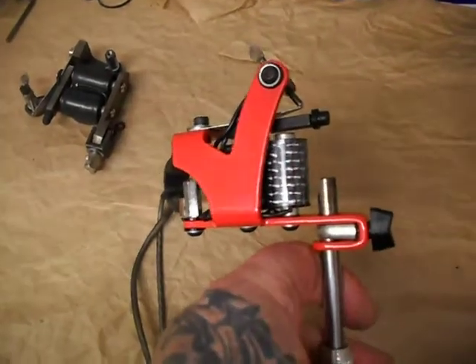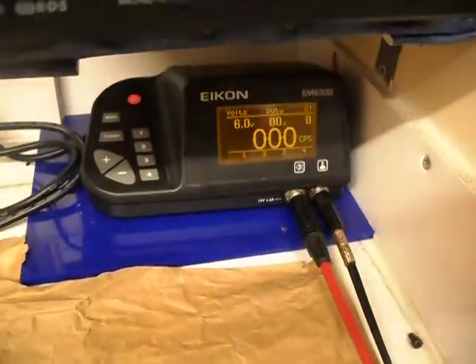Hi Rich, it's Paul. Here's a quick video on your, we'll call it a Red Devil tribute machine. It's running, we'll run it on 6 volts.